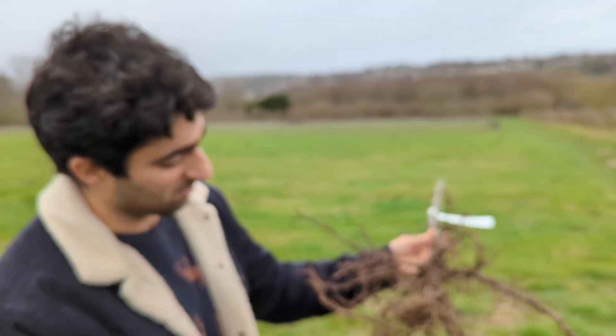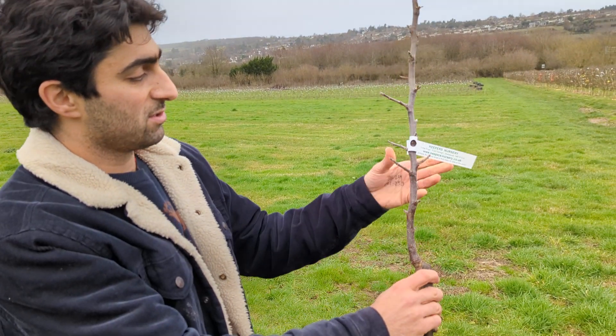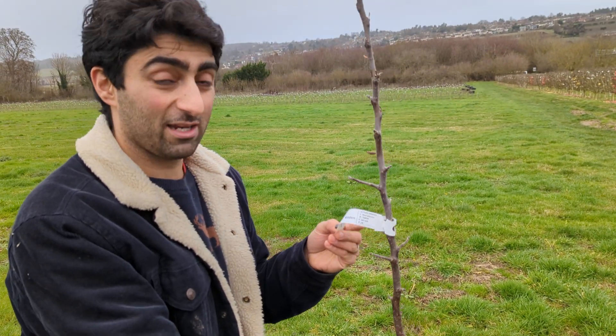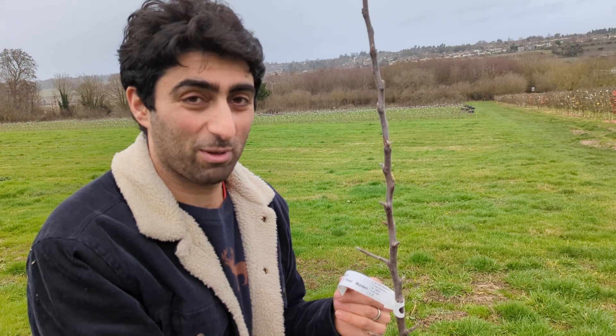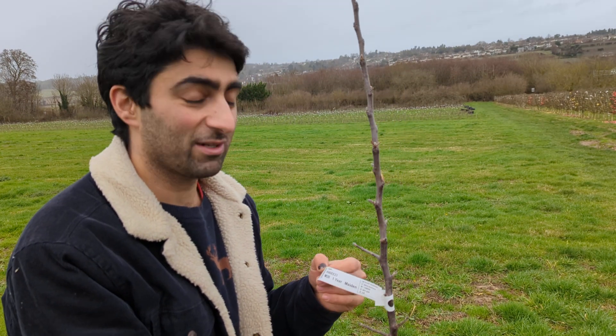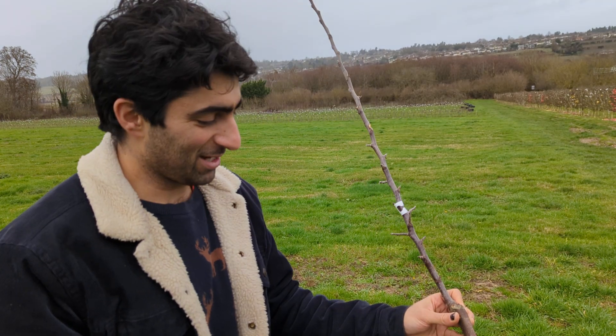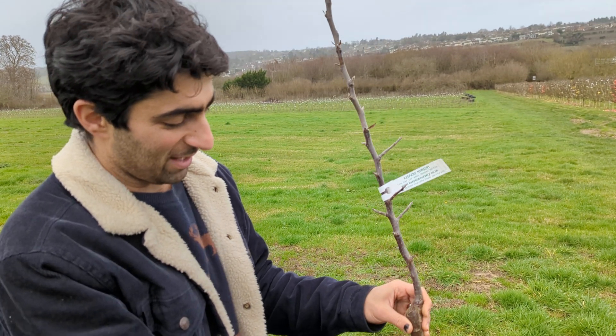You've got a nice healthy root at the bottom. These are M26 roots. One of the most important things when you plant any tree — try and keep a record. I plant trees and I don't keep records, and it's really frustrating because it doesn't take much. Draw a nice overhead plan.